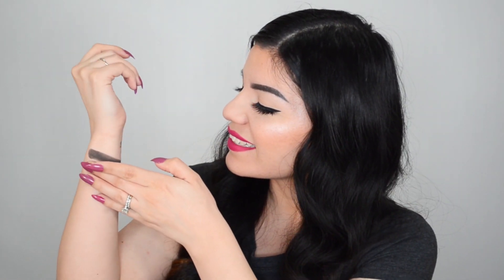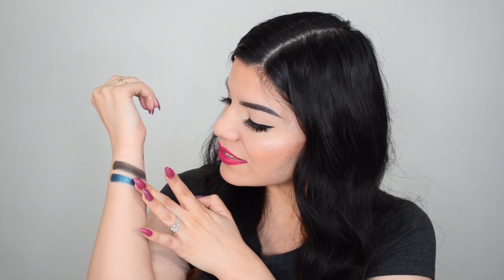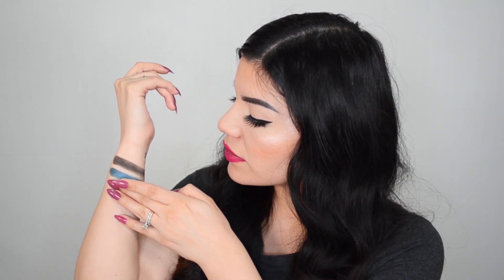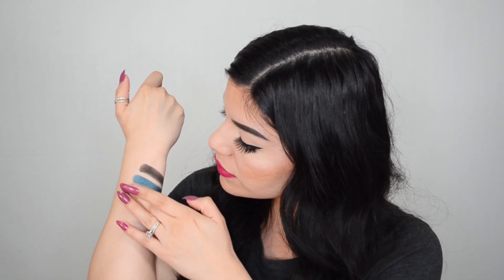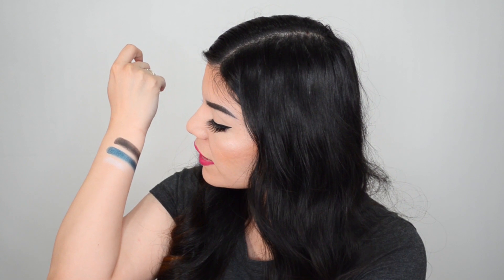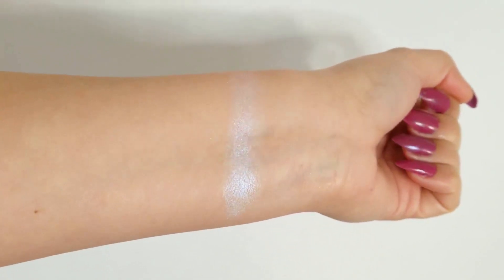Moving on to 'Frozen North' — oh, that looks so pretty on my finger! Wow, that is such a pretty shade — a very very beautiful blue. Next up we have 'White Walker.' Oh, that is a very interesting shade. In the light it's mostly shimmer but it has like a blue undertone to it — that's very pretty.